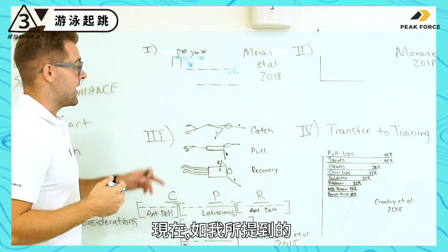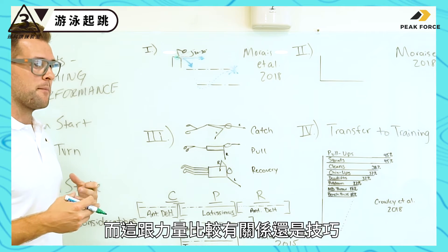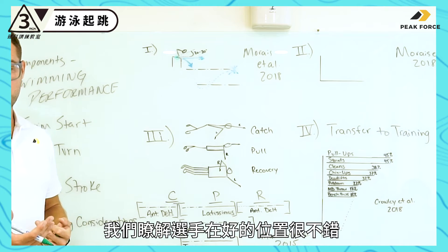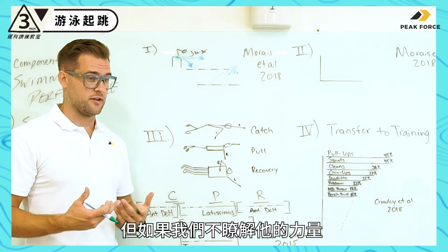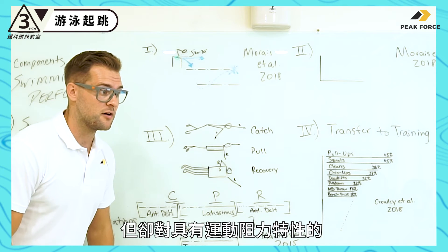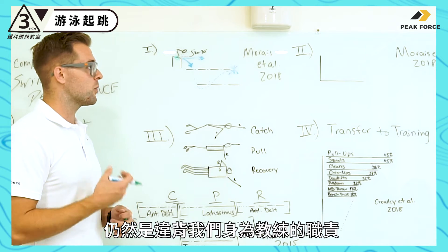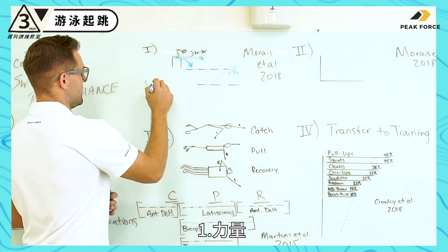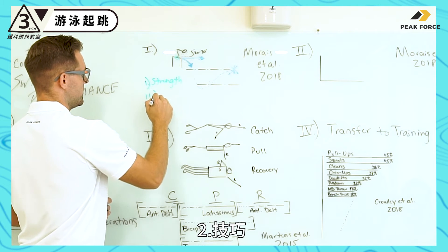Novice swimmers might just drop in — but is that more a strength issue or a skill issue? We have to understand that putting an athlete in a good position is great, but if we don't account for their strength ability, we may place them in a position that's technically ideal but doesn't match the force-velocity characteristics of their hip, knee, and ankle joints — and then we're ultimately failing as a coach. We need to understand both their strength and their technique.